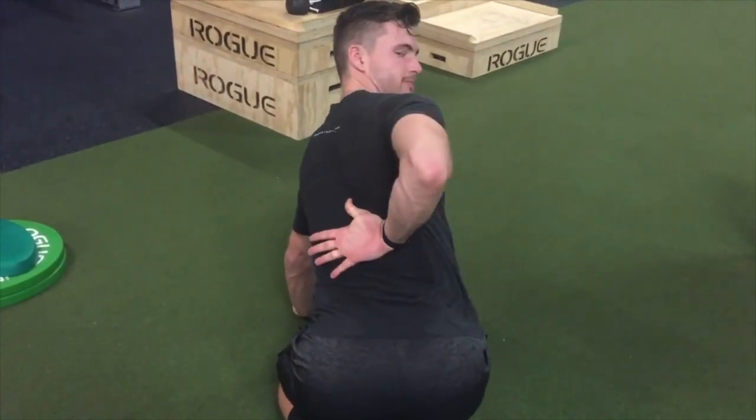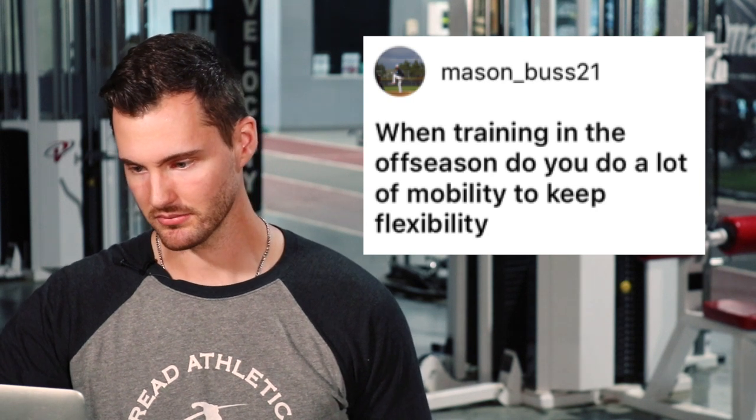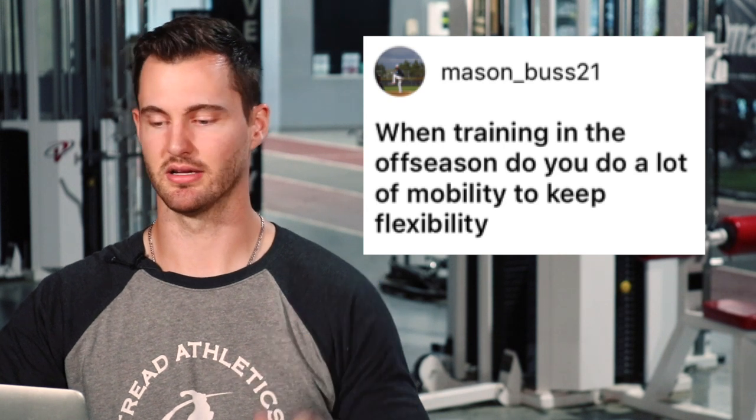Mason Bus 21 asks: when training in the off-season, do you do a lot of mobility work to keep flexibility? First, a distinction between flexibility and mobility: flexibility is your range of motion passively — just hanging out in a hamstring stretch is whatever passive range your joint has. Mobility refers to the active range that joint actually has and can move through. They're correlated, but it doesn't necessarily mean you have active control of that range just because someone can stretch your leg into it. Mobility is the key for athletic performance — we want active stretches and active mobility work or tissue work to maintain control of new ranges.